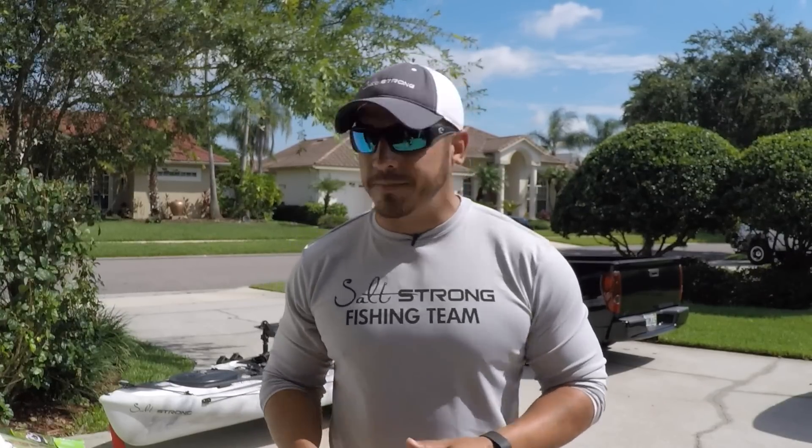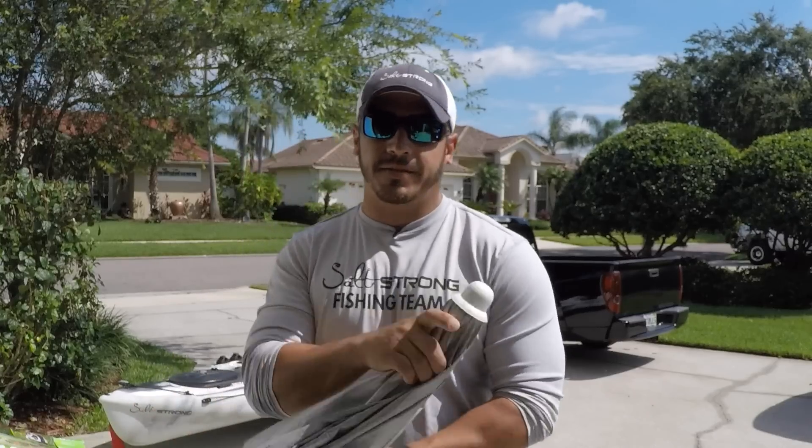Hey, this is Tony here with SaltStrong. In this video I want to show you a little trick I like to use when I'm in my kayak that helps me get back to the launch very easily and quickly without having to touch the paddle — and all you need is an umbrella.